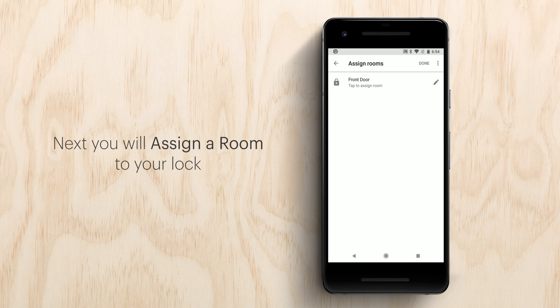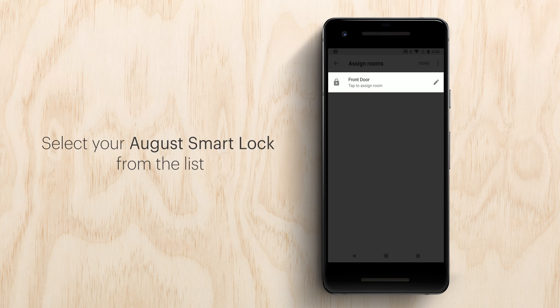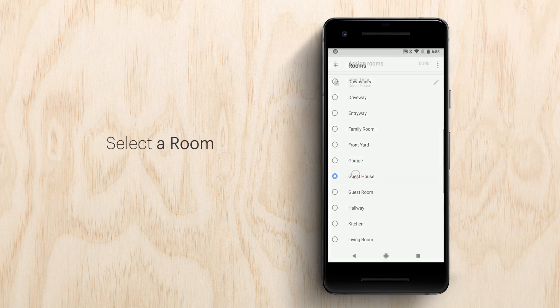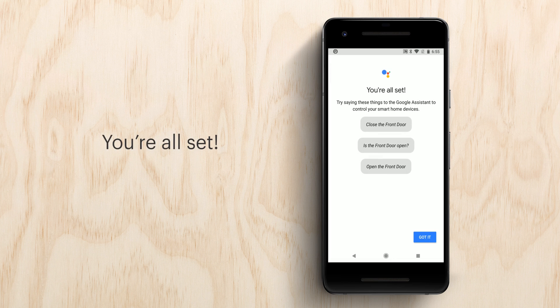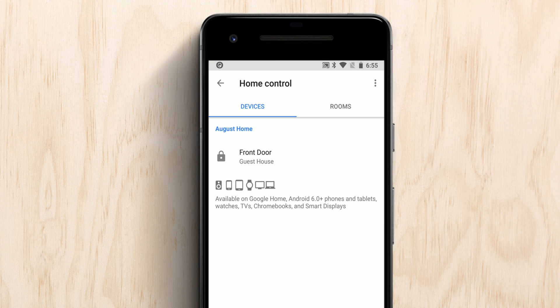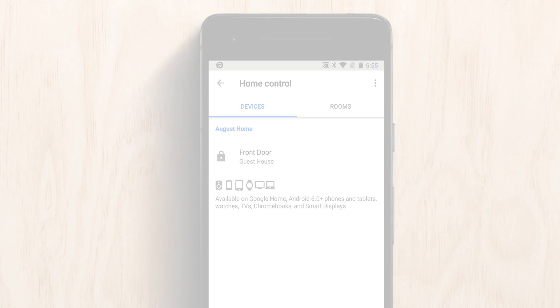Next, you will assign a room to your lock. Select your August smart lock from the list. Select a room. You're all set. You should now be able to view and manage your available August locks in the Google Assistant app or Google Home app in the Home Control section. If you would like more information, you can always go to august.com/support.